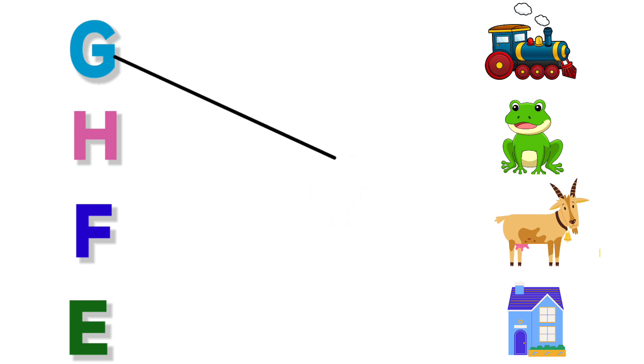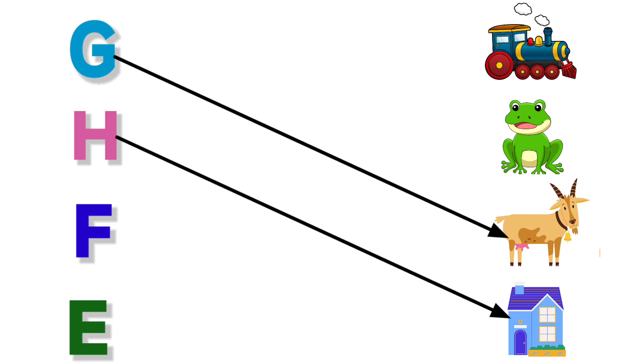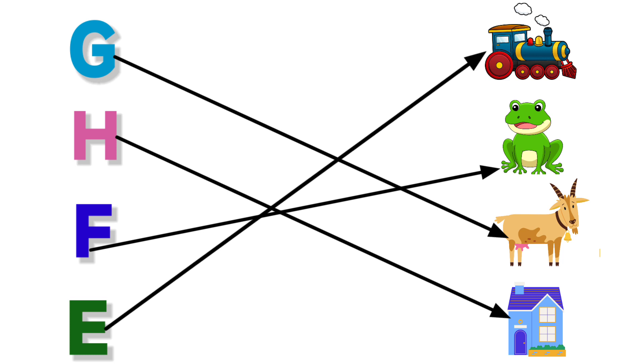G for Goat. H for House. F for Frog. E for Engine.